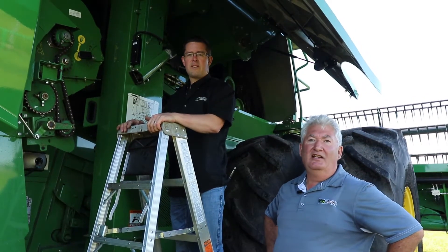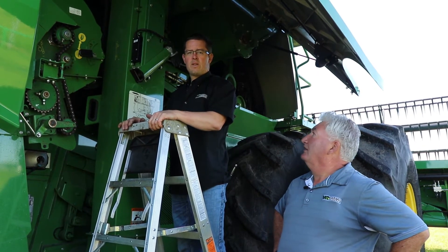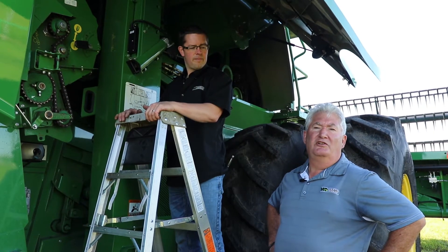Hi, it's Darren and Chris from Martin Deerline. Today we're going to show you a little bit of moisture meter maintenance — things that you need to do to keep your moisture meter working on your combine's yield and moisture system.